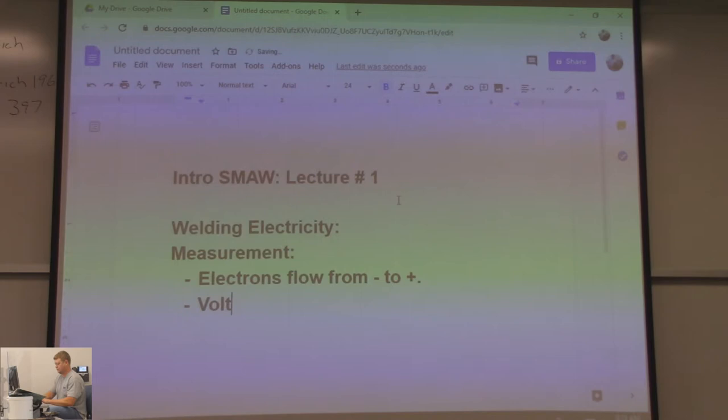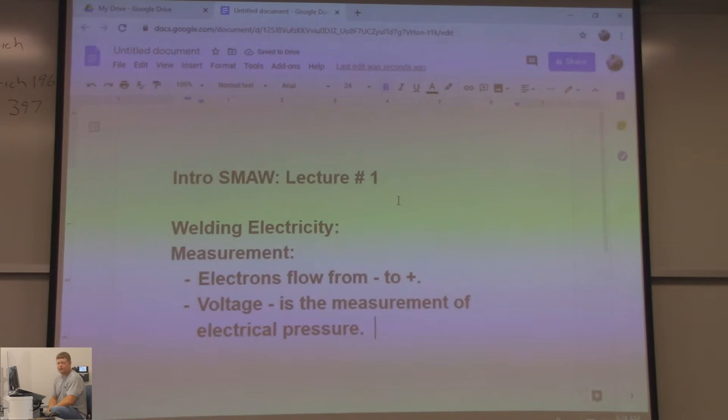Voltage is the measurement of electrical pressure. When they start out teaching electricity, they compare it to water, because you can see water — you can't really see electricity. So we're going to compare it to water: voltage is the same as PSI measures water through a hose.